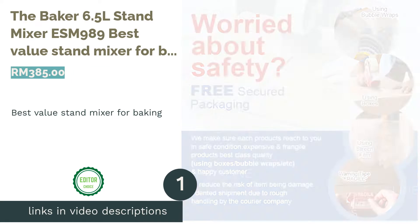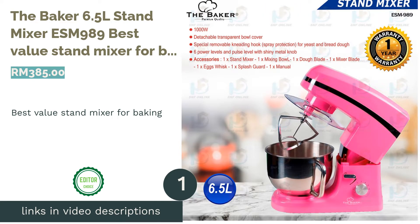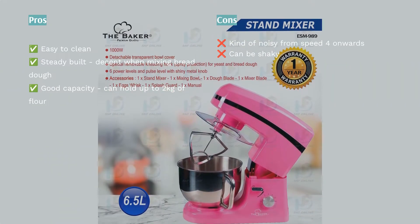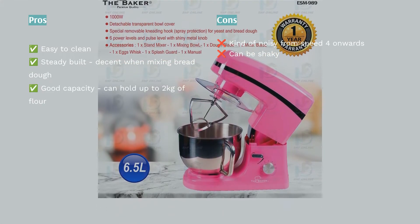The first product on our list is the Baker 6.5 Litres Stand Mixer ESM989, the Best Value Stand Mixer for Baking. The Baker 6.5 Litres Stand Mixer ESM989 is a reliable mixer for all your baking needs.